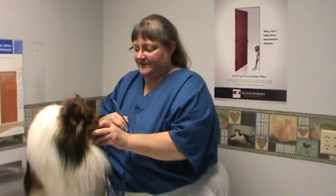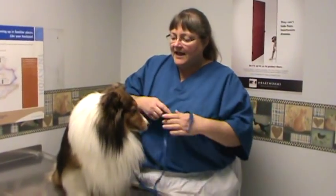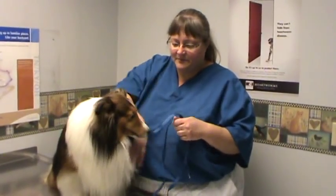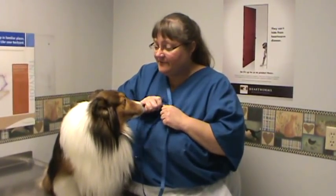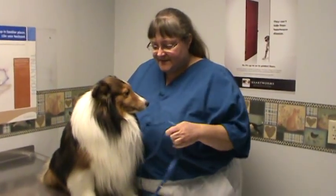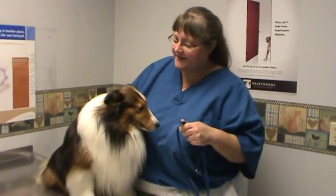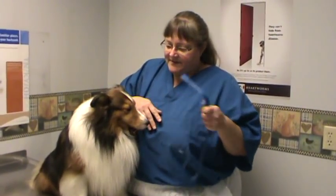We're going to do a quick little video on how to make a muzzle in case of an emergency. Any dog who's in pain will bite — your dog will bite, my dog will bite, any dog will bite. That's what dogs do when they hurt, so keep yourself safe. This is very important if you have a dog who gets hit by a car or something traumatic happens to them — always muzzle them for your safety.